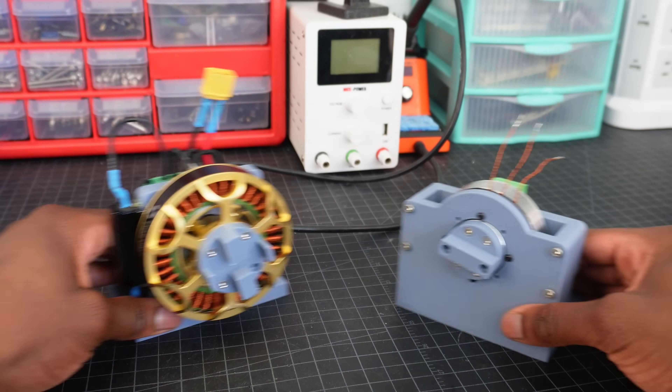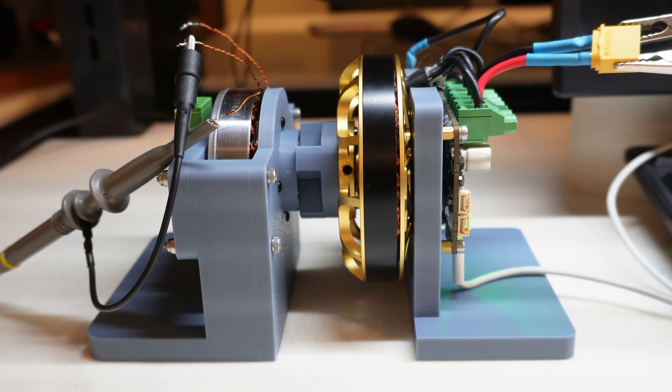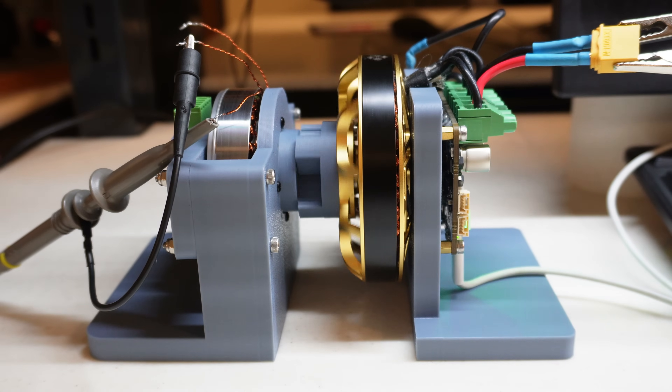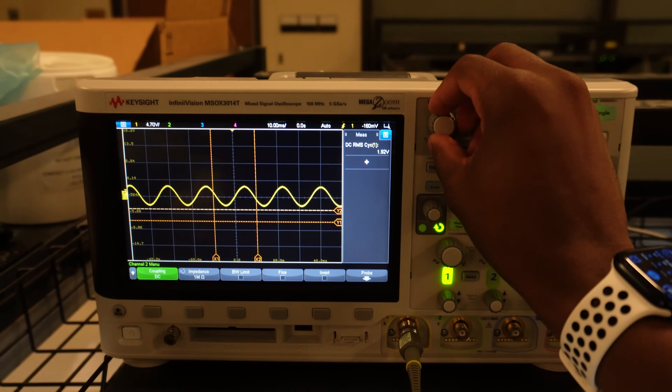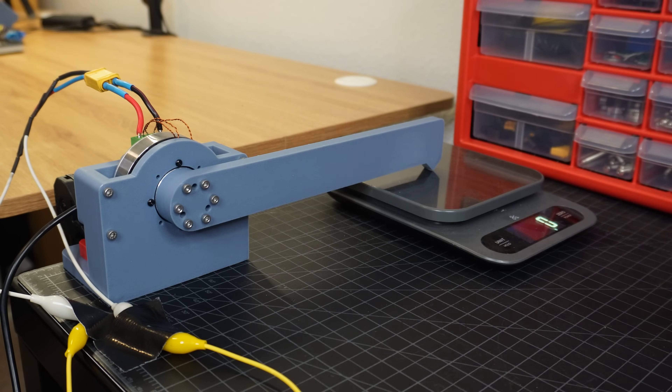Before we get started with the design, I need to do two important performance tests on the actuator. First up is to determine its KV rating, or the rate of RPM per volt. This is done by spinning the actuator at a known speed and measuring the RMS voltage of one of the phases. Next up is to figure out the actuator's stall torque, which is the maximum torque it can exert at 0 RPM. By having the actuator press down on a scale with a lever arm of known length, you can calculate the torque exerted since torque is just force times distance.